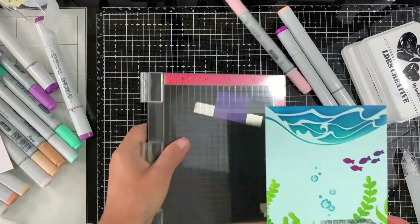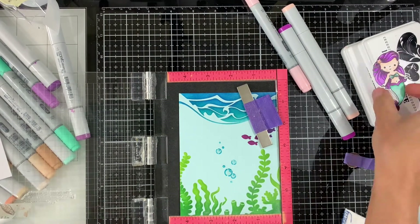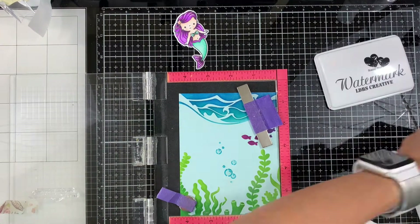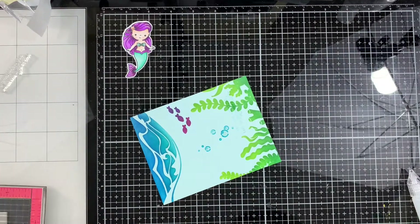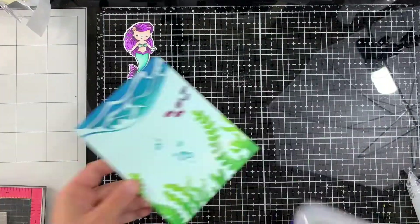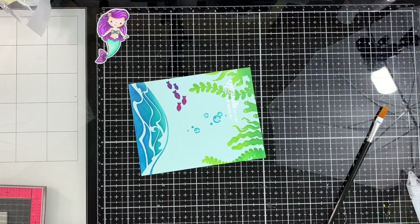We have the mermaid all colored, and now we're going to stamp the sentiment. We're going to use the embossing and watermark ink and emboss in white. I'm using my stamp positioning tool and stamping a few times to make sure I have nice coverage of that sentiment. I'm applying the white embossing powder, shaking off the excess, and heat setting it. Then with a brush I remove any excess that was stuck to the algae.